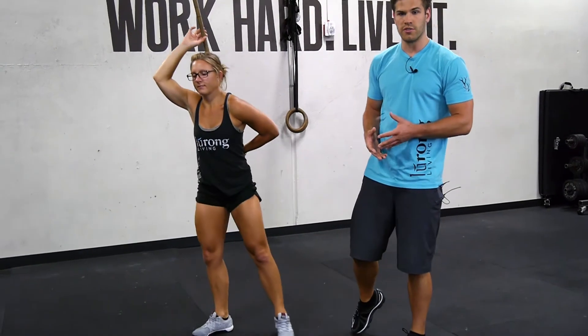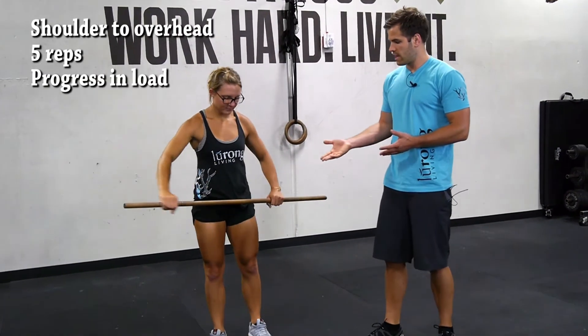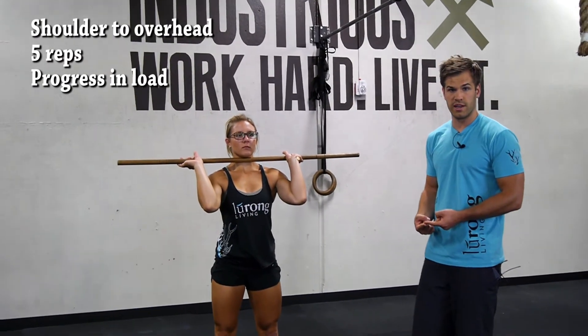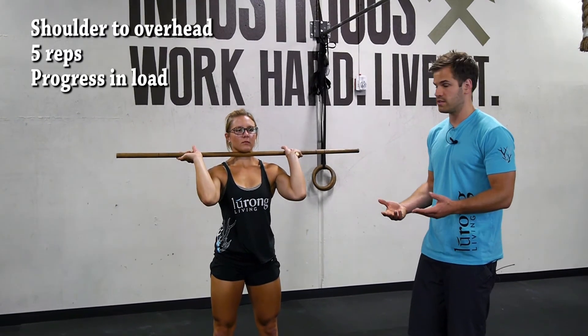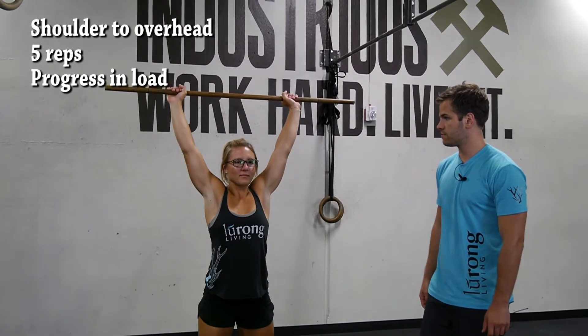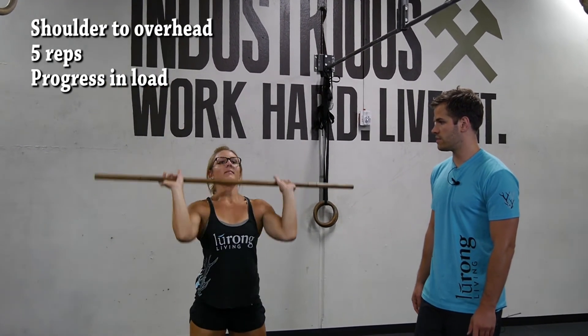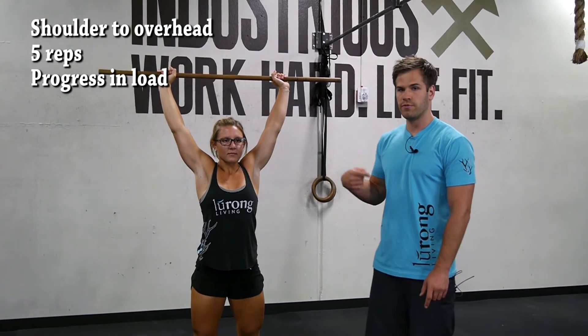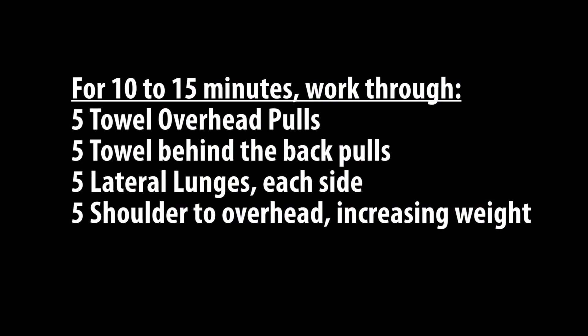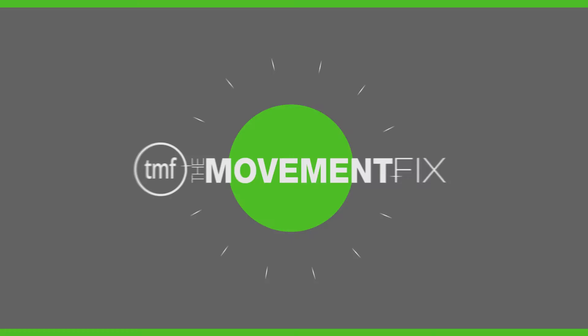The next movement is working on the shoulder to overhead. We're going to start with the dowel — five reps, shoulder to overhead. If you want to do a strict press, a push press, or a push jerk, your choice since it's shoulder to overhead. Go ahead and do five reps. As you move through and cycle through it, go ahead and increase the weight until we get up to the working load.